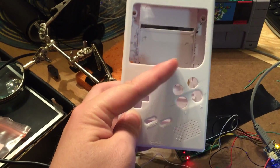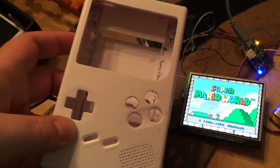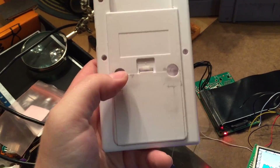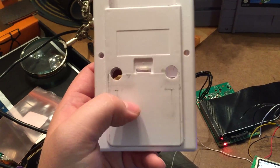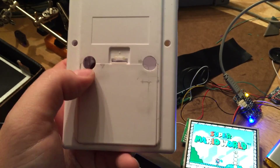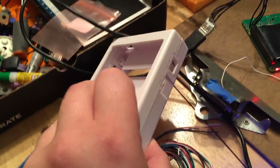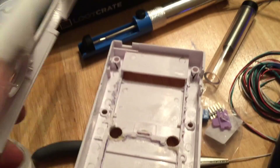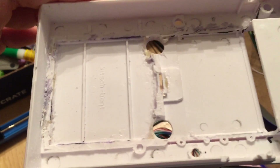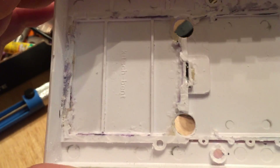I've gone ahead and cut out the bezel around the monitor to fit this one in there, and I've also cut extra holes here and here, and here and here, working in more buttons. The inside of the case is very well gutted — I just took a Dremel to it and used some hot glue and super glue to reattach the battery door case.